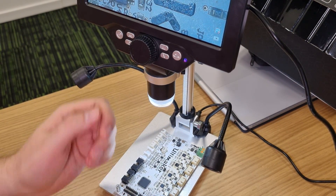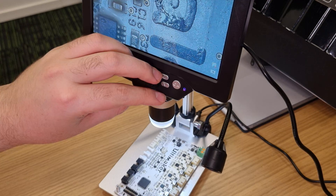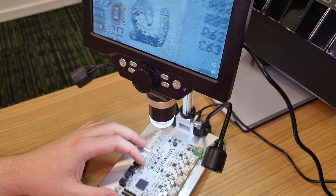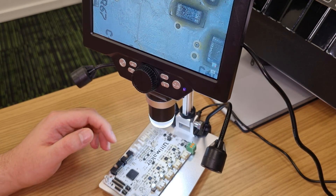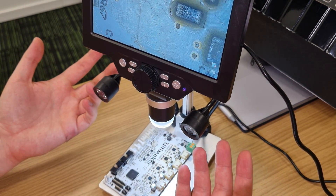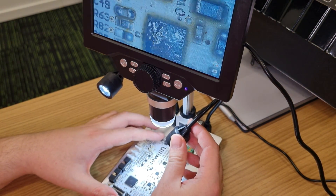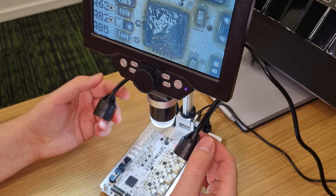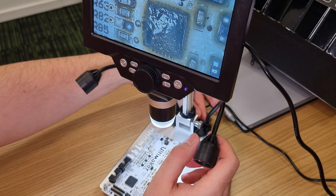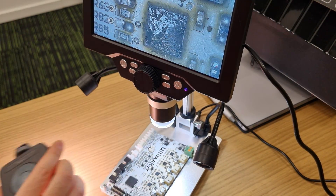To summarize: this thing is really working — I didn't expect that. Nice enough quality to look for short circuits and inspect traces. I'm not sure if I'll be able to solder under this, but probably yes. The first thing I'd remove is the additional LED lights because they're too strong and are already broken, so they're useless. A better external light works fine.